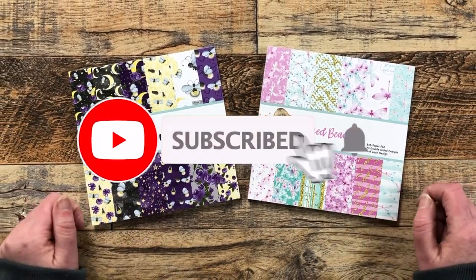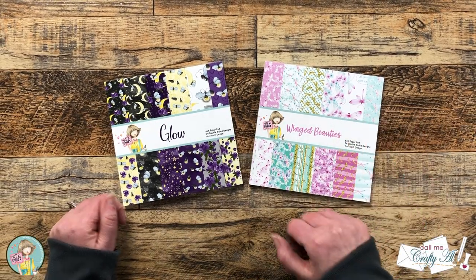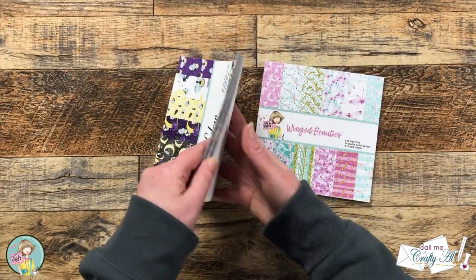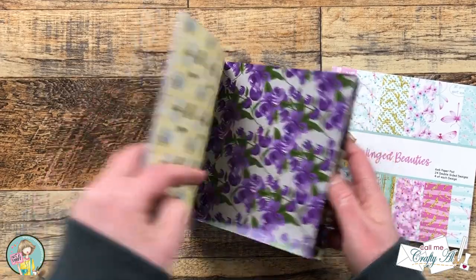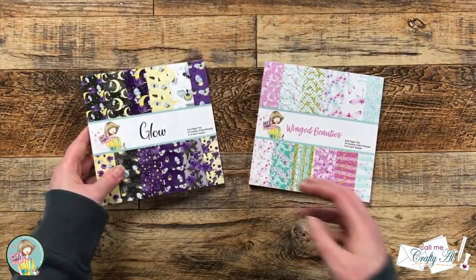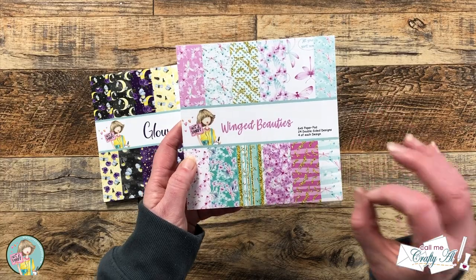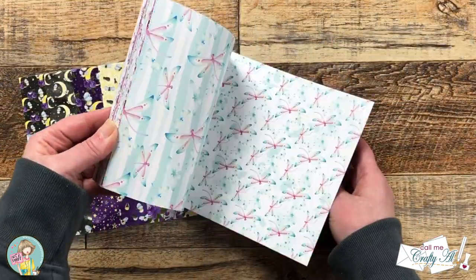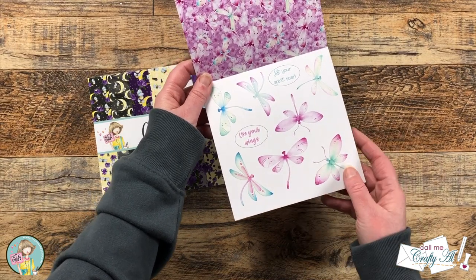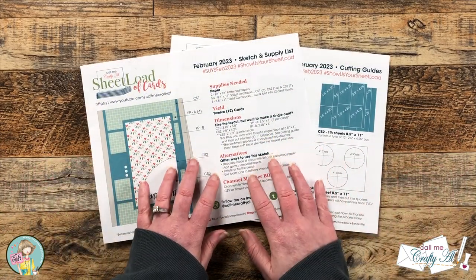In front of me are the newest paper pads from Not Too Shabby, part of their monthly paper pad subscription. This month, like always, you get two paper pads. One is called Glow and it is full of lightning bugs, stars, moons, and flowers, and there is even a page of cut-aparts. The second pad is called Winged Beauties and it has lovely dragonflies with coordinating florals, striped pattern papers, and also a sheet of cut-aparts for the focal points.